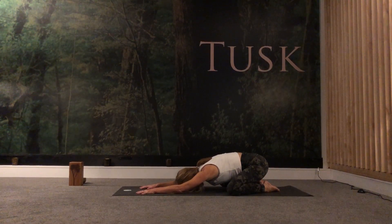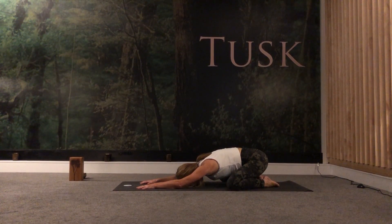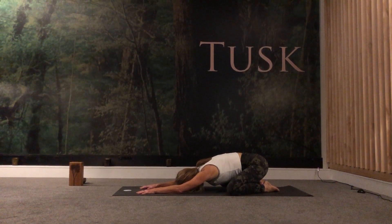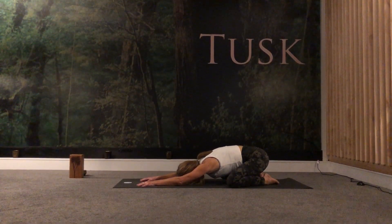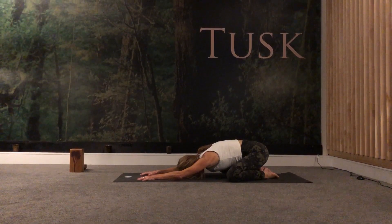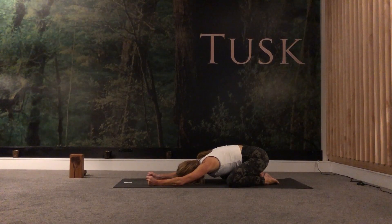We'll take another couple of clearing breaths, drawing the breath deep down into your abdomen. On the next inhale and exhale, just find your ujjayi breath — that little constriction at the back of the throat, that little hissing sound, helping you to really deepen into your out-breath. Again as you inhale, fill up and feel the expansion. And as you exhale, I just want you to clench your fists.